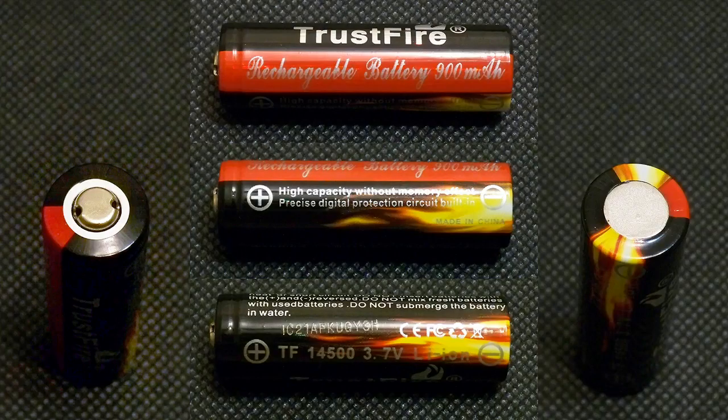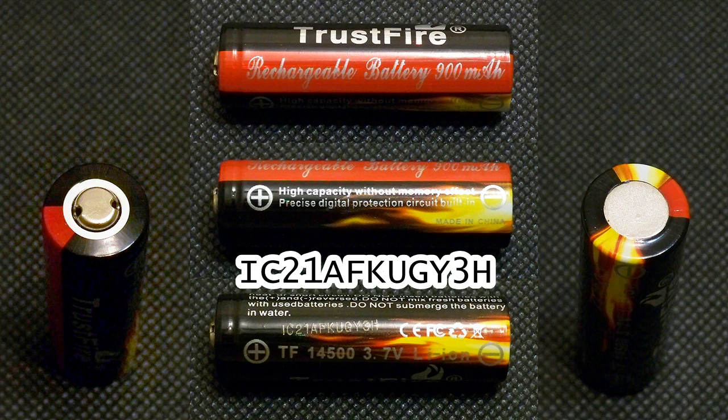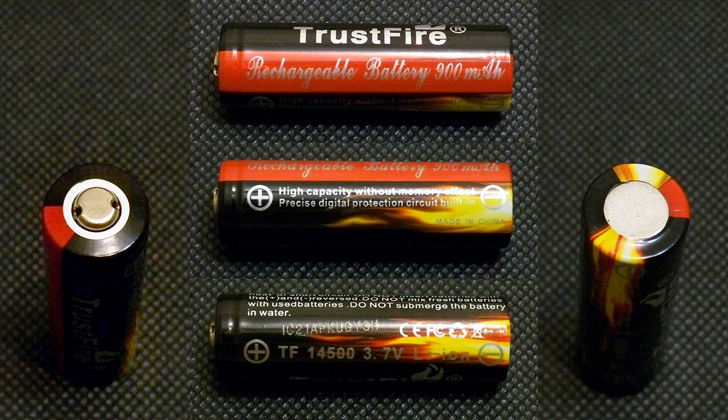The battery which I've tested has the following marking embossed on its E-ring tube: IC21AFKUGY3H. I don't know what it means, but it differs from battery to battery. Trustfire doesn't provide any datasheet for its batteries, so I used the following values taking into account the 900mAh declared capacity.